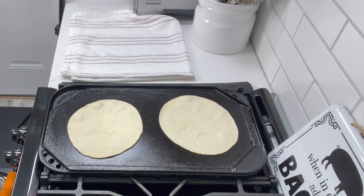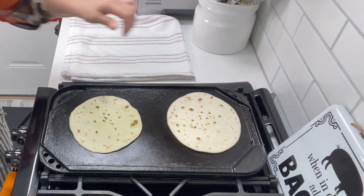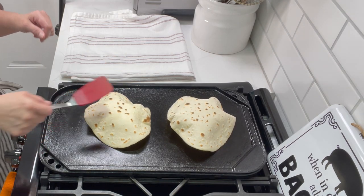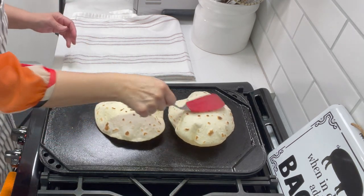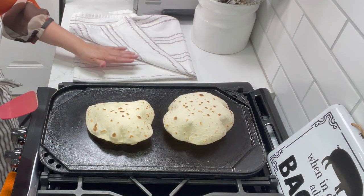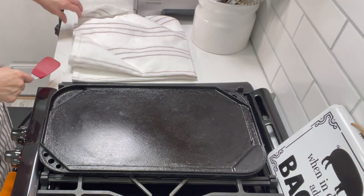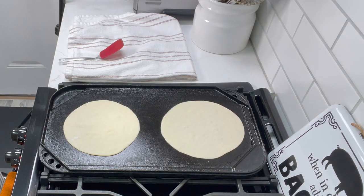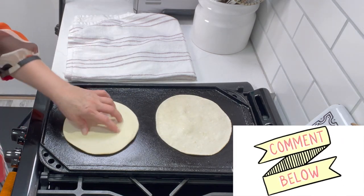I like to keep turning them — you don't have to if you prefer not to, this is just my way. At a certain point they should puff up on you — look at that beautiful tortilla! The steam cooks the dough on the inside. Keep turning so the bottom doesn't burn. Don't let one of these pop on your hand because you'll get some serious heat. I put my finished tortillas in a clean tea cloth and cover them — I try not to pile them up so they don't get soggy. Let me know in the comments if you like making your own tortillas.